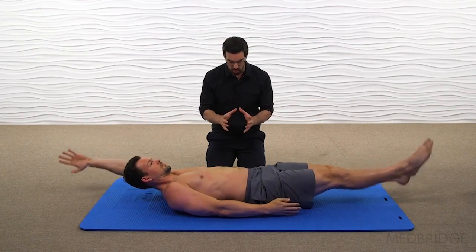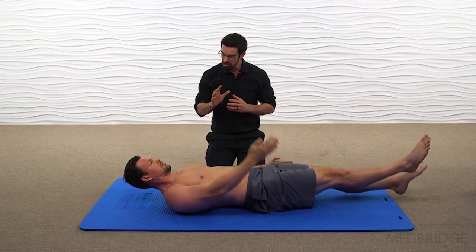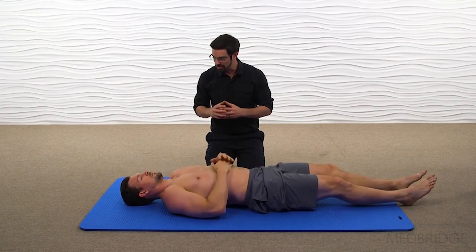The therapist is watching for any compensations, particularly into lumbar extension, and making sure that the patient can go through their full range of motion. And Aaron, go ahead and take a break.